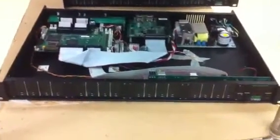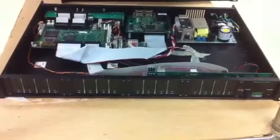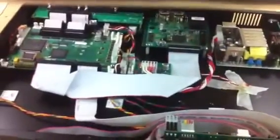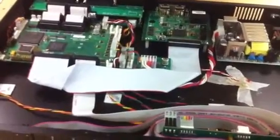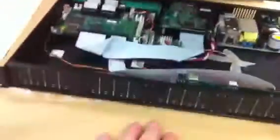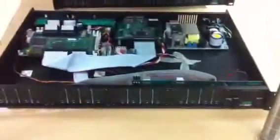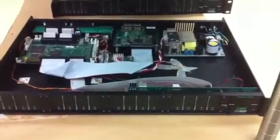I want to tell you about a really cool project that's going on. This is a Wardbeck Systems 32ME. It is a MADI meter that takes a MADI stream via I2S to this board that does some DSP processing and displays 32 channels of MADI stream simultaneously. You can use the adjuster and bank over between the channel banks.